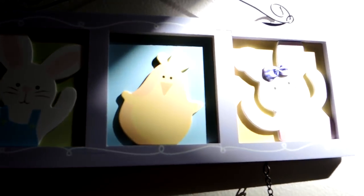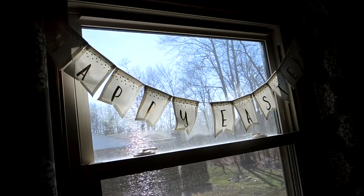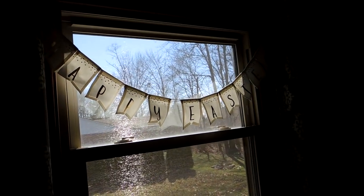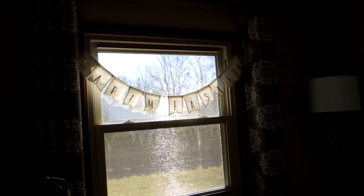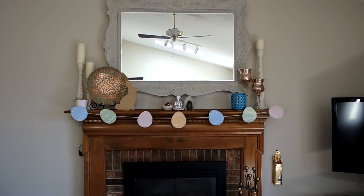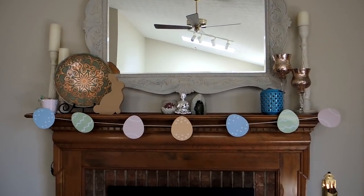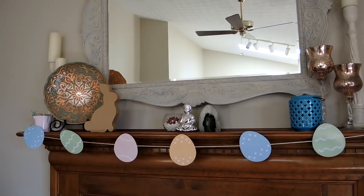There's also a little sign from Michael's — literally from about ten years ago — with a cute little chicken bunny. The Happy Easter bunting is from the Target Dollar Spot, I think from last year. I made bunting out of eggs for my mantle, and I just have some other Easter decorations up there. Now my house is nice and springy!